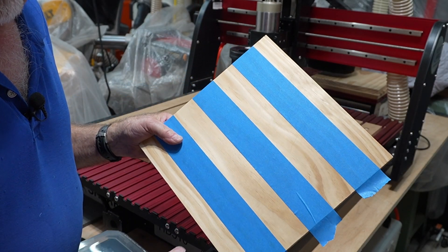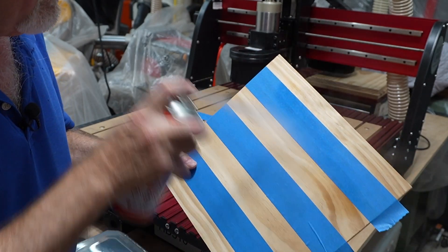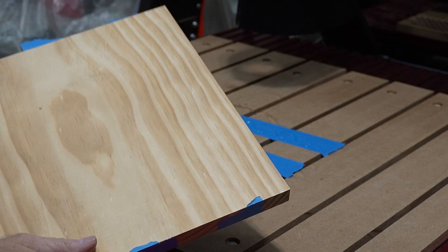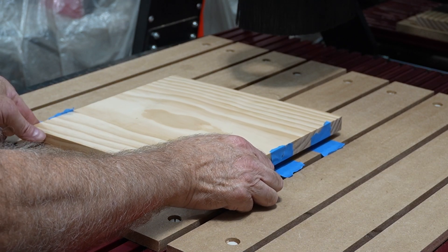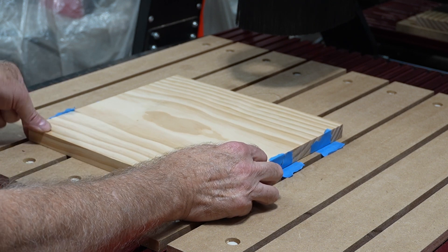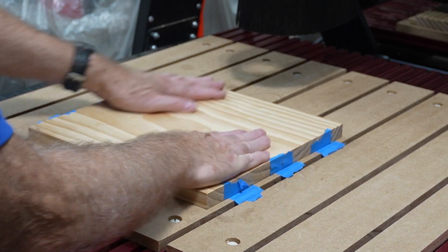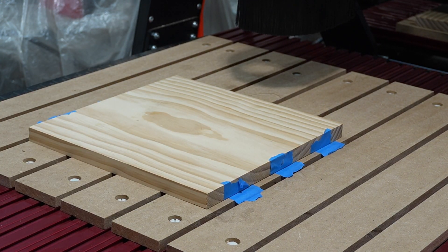Next, take the project and apply the accelerator to the tape on the back of the project. Now line the tapes up and put the board down. Be careful before you place it because you only get one shot at this — once the accelerated tape hits the super glue, it adheres immediately. Push it down firmly and now you're ready to cut your project.